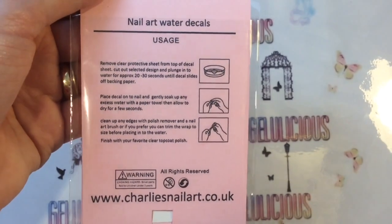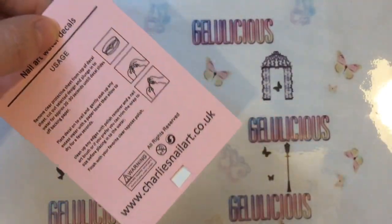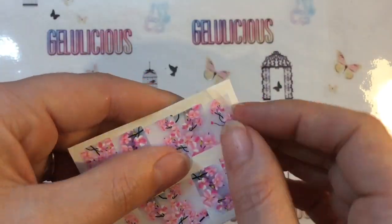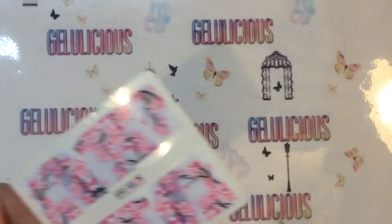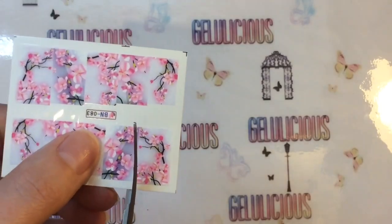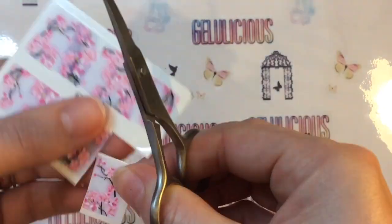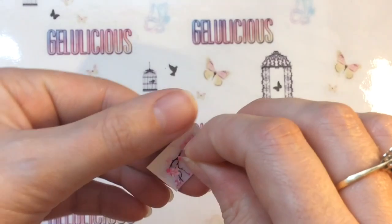It's really simple to do — you just get it out of the packaging, remove the plastic film, put it in some water, and then place it on your nails. I will be demonstrating how to do this. That's the plastic film that you'd have to remove before placing in the water, otherwise it doesn't transfer properly. You just want to cut out the decal ready, and I'm going to peel that plastic backing off now.